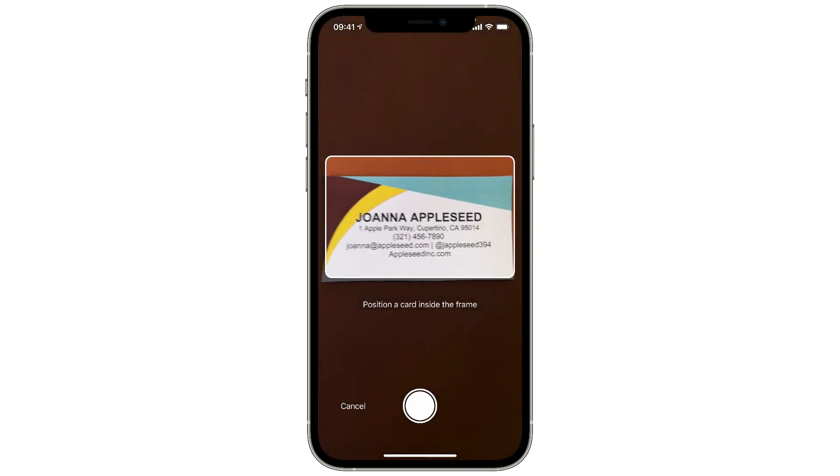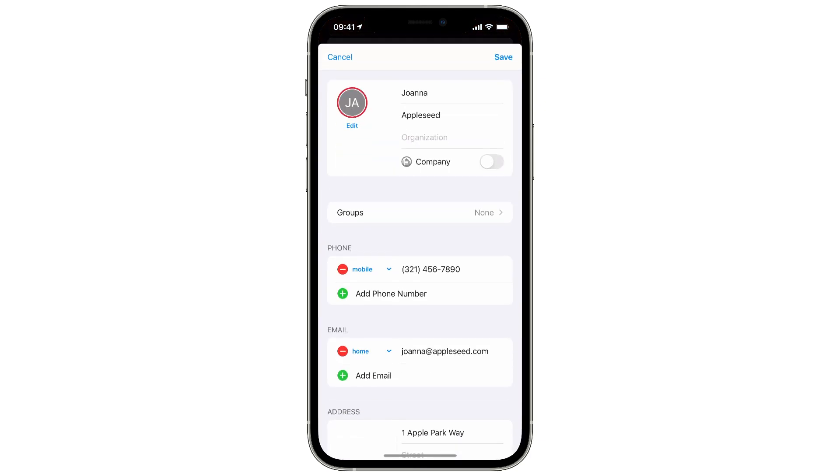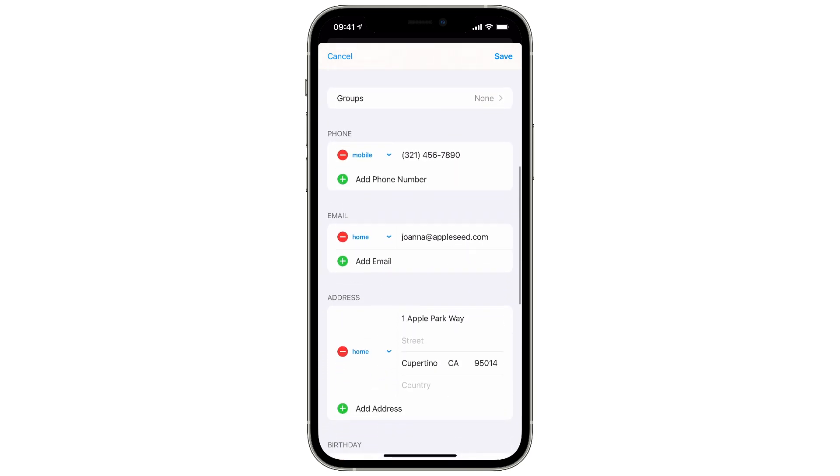Once you push the button to scan a business card, it turns the camera on and you just point it at a business card. The nice thing is you don't have to turn your phone into landscape mode or do any weird incantations. You just hold the phone over the card and it automatically takes the picture for you.